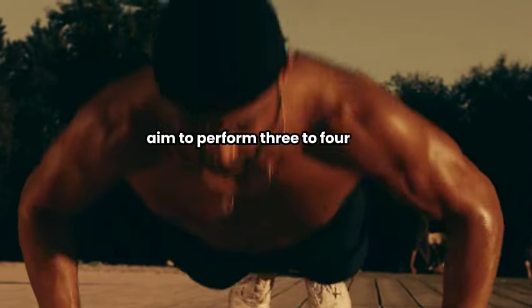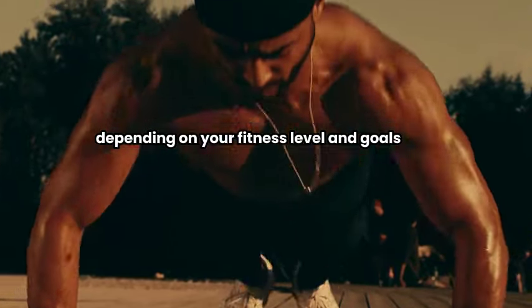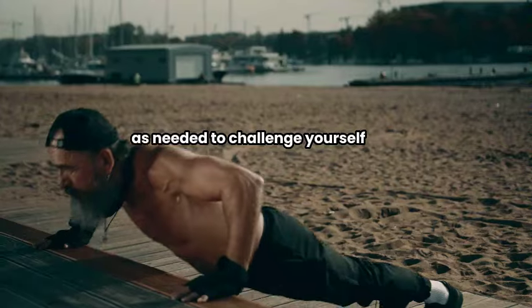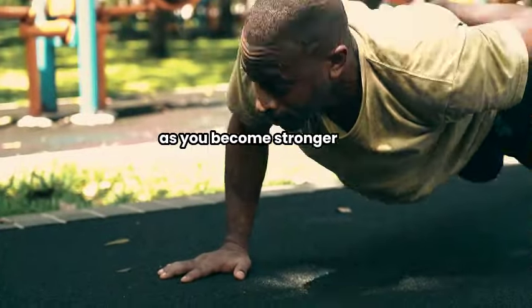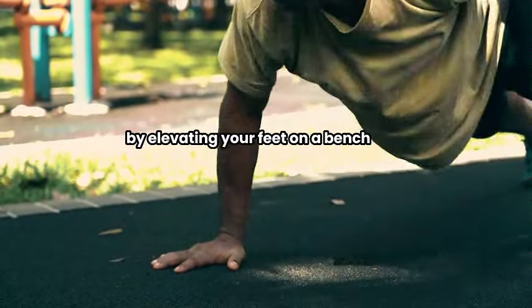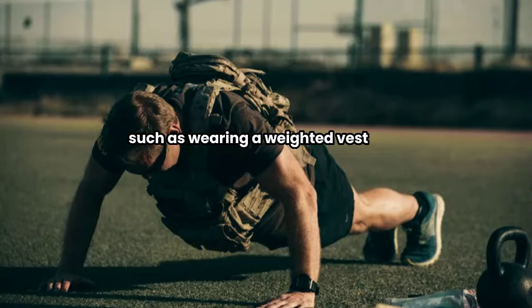Aim to perform 3 to 4 sets of 8 to 12 repetitions, depending on your fitness level and goals. Adjust the number of repetitions and sets as needed to challenge yourself while maintaining proper form. As you become stronger, you can increase the difficulty by elevating your feet on a bench or performing them with added resistance, such as wearing a weighted vest.